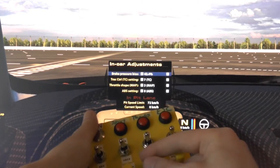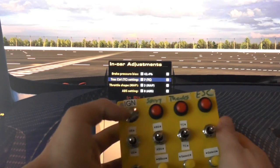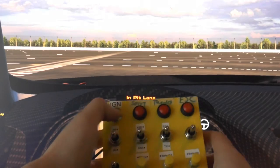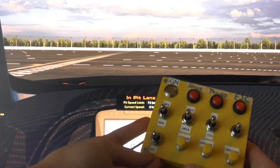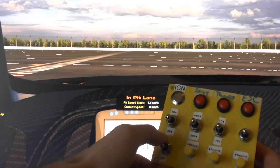You could also just use these encoders here to change the values. And then down here I have the dedicated pit stop button — just targets the pit stop, pit limiter.